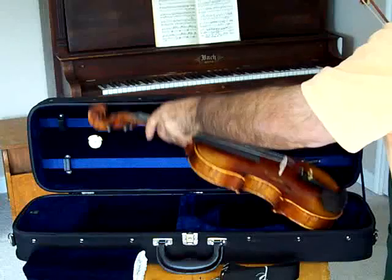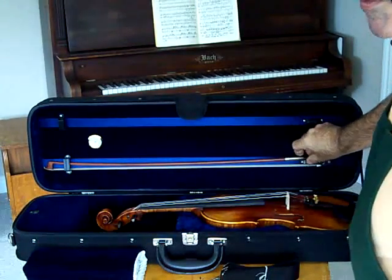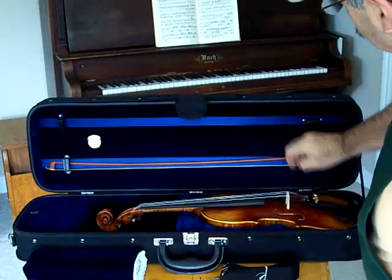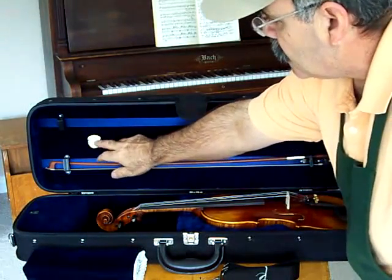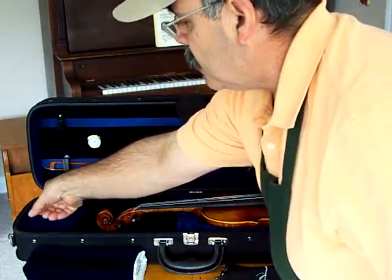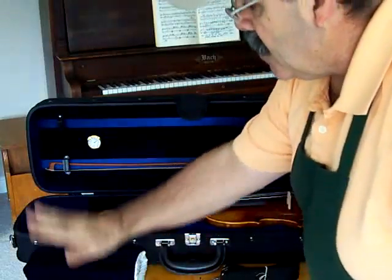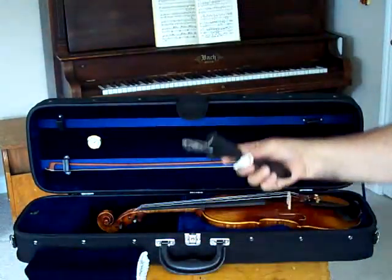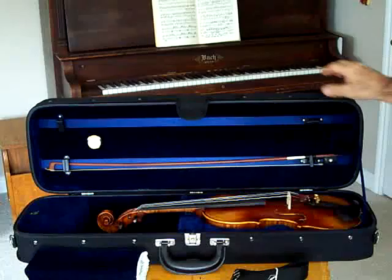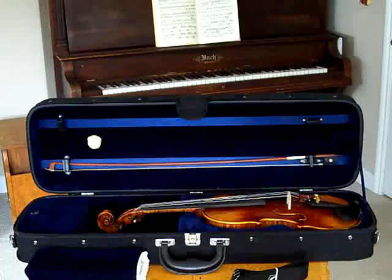It comes with a great case made of wood. There are several colors — I think there's red and blue, possibly green. It comes with two bow holders, a hygrometer to keep your moisture controlled inside your case. Plenty of space for a shoulder rest, a rest pad, and a shoulder strap, and complete with lock and key. Just an excellent, excellent violin — again, this is the Optimo RVN-17.